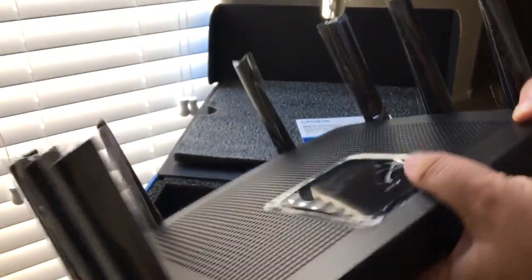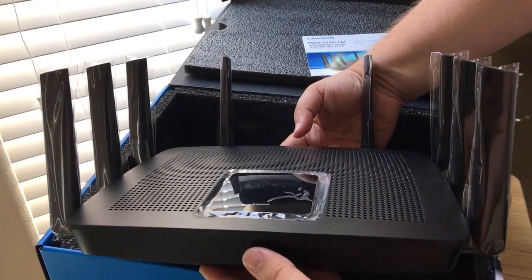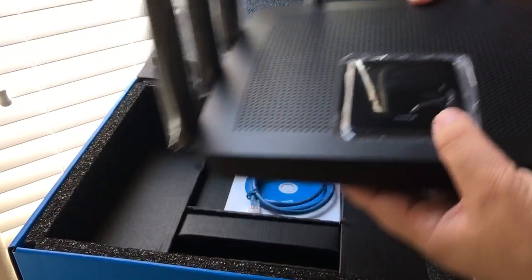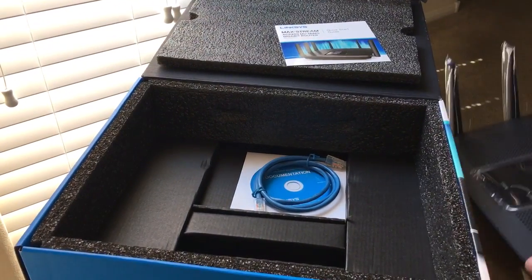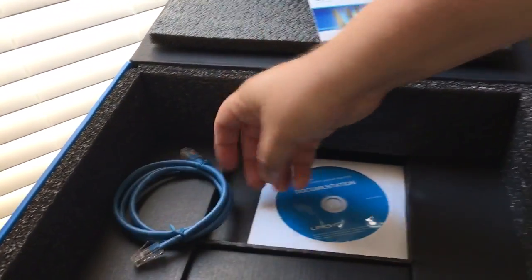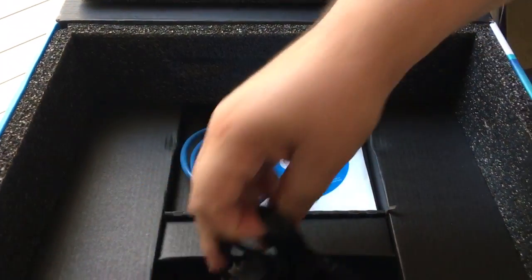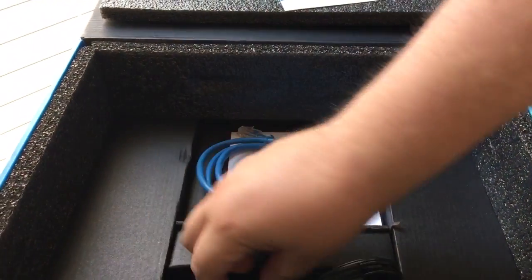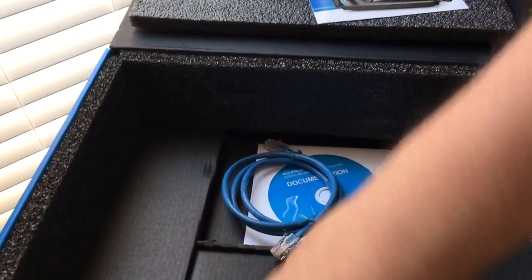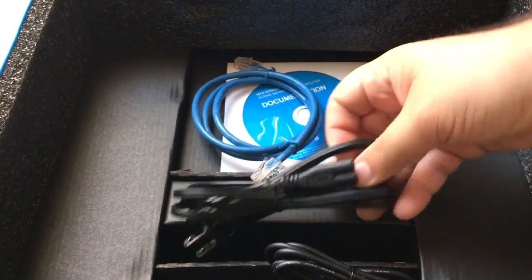Now this is not light — this is quite heavy. So you want to make sure you put this in a spot where it won't fall, but also in a central location in your home or office. The rest of the unboxing: you get an ethernet cable — that's cool, we like that — documentation on a CD, power cord, and a power adapter. We like that this power adapter does not plug directly into the wall, which saves on space.